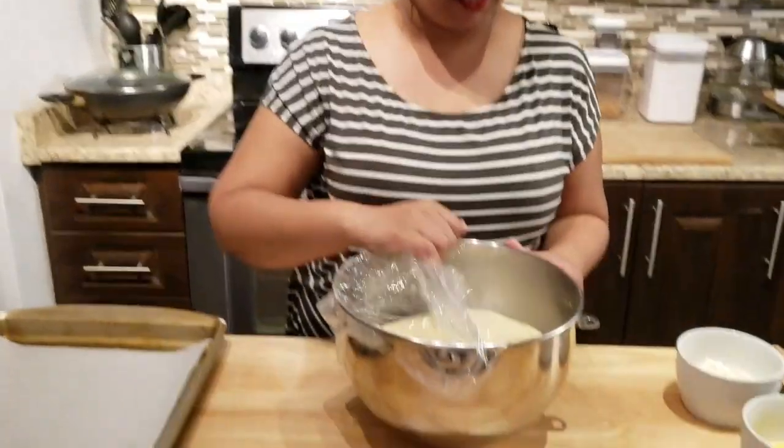This is going to be covered and go in a warm place. We're gonna wait for this to rise for about 45 minutes to an hour, and then we will move forward. It's been exactly one hour and my dough has risen properly — check this out!